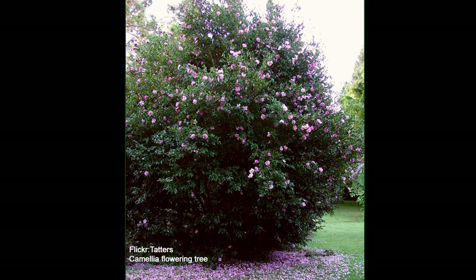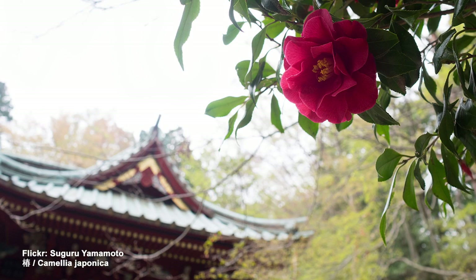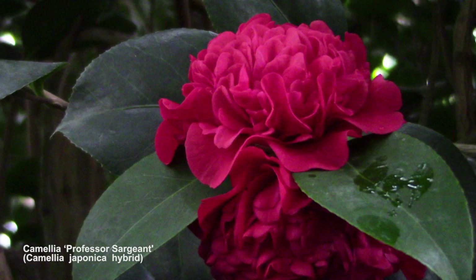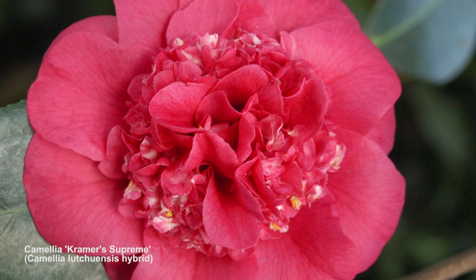Hi, my name is Byron Martin and today we're going to be talking about camellias. Camellias are flowering shrubs native to Japan and China. Although there are hundreds of species, the ones we grow in ornamental horticulture are generally of the japonica or sassanqua types. There are also some species in our collection that have been hybridized with the japonica and others that bring fragrance to the collection.